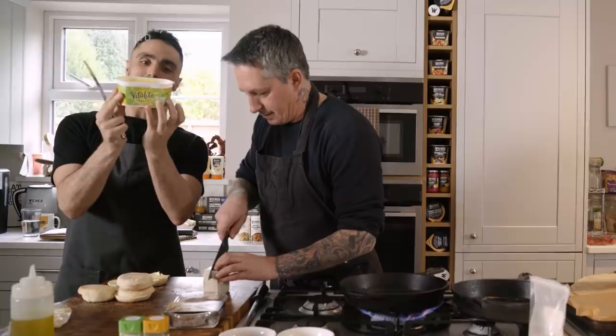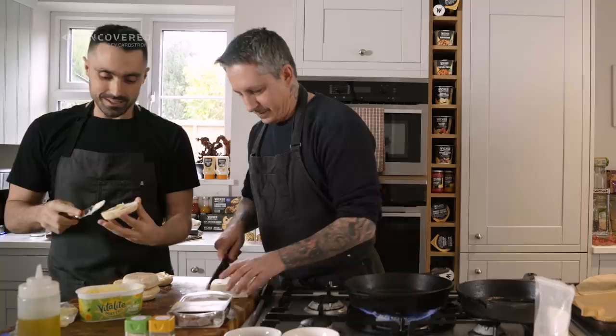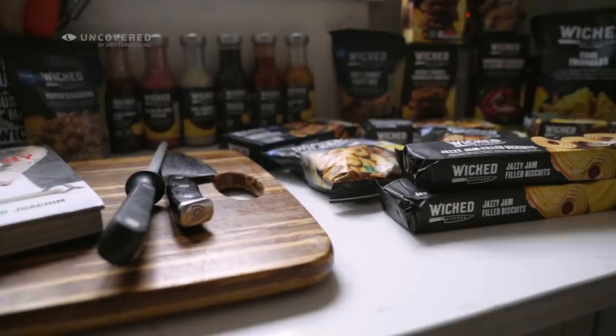For butter we've got the Vitalite dairy-free plant-based — total deliciousness. People can get it from any shop, local Tesco. I do most of my shopping at Tesco since I work for Tesco. Tell us, what do you do at Tesco?